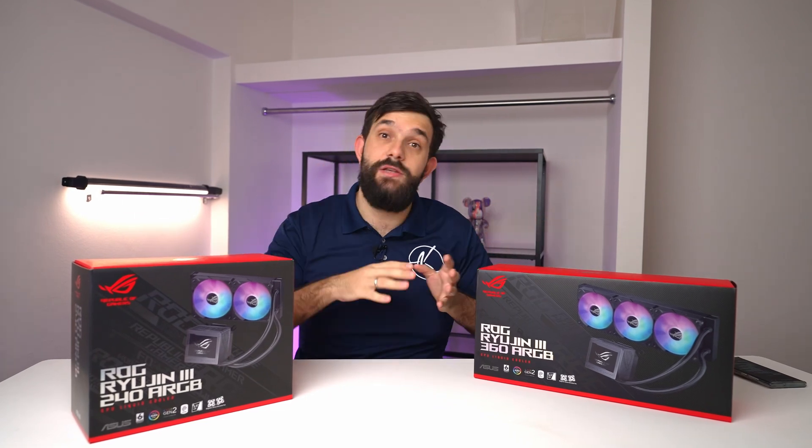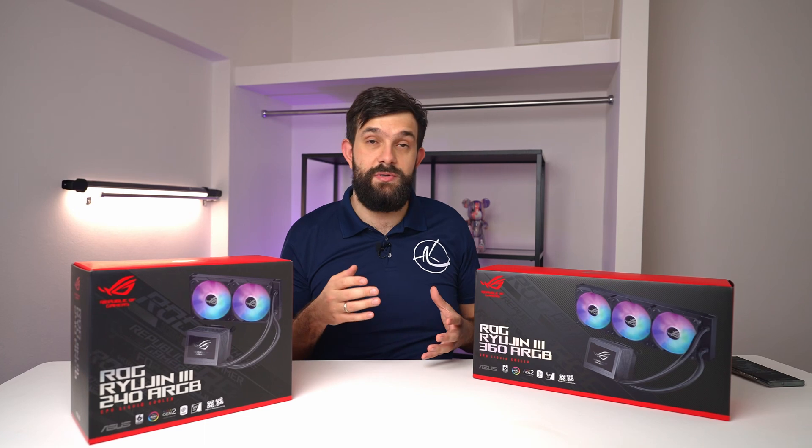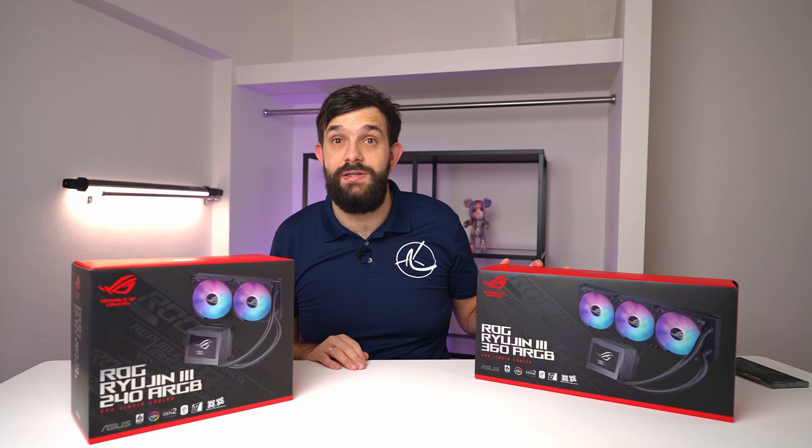We'll check out what you get for your money, and later on we'll do proper benchmarking and provide you a result in terms of whether it's just looks or if it's actually performant as well. Let's open up the 360 and get into it.